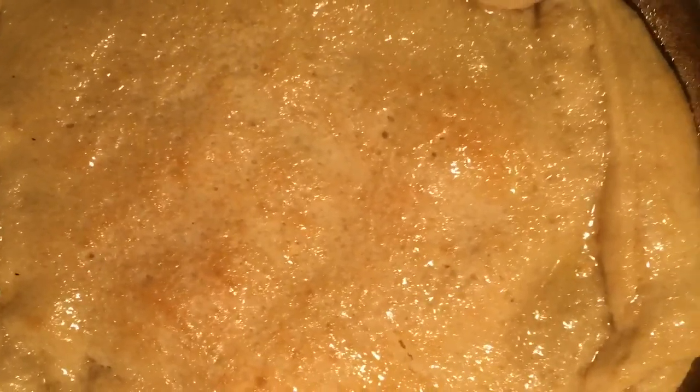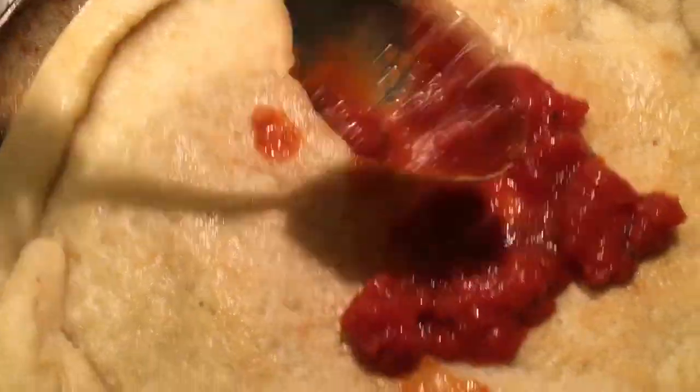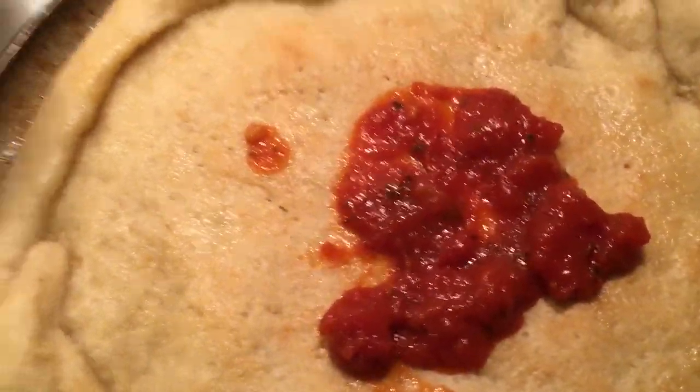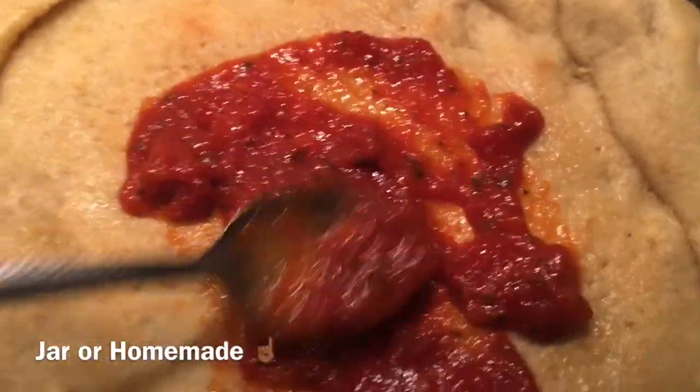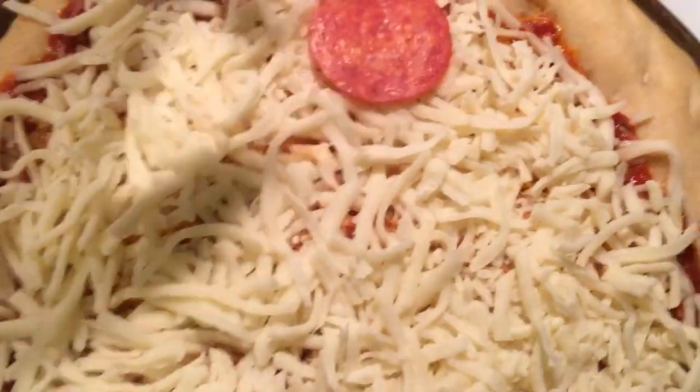Put this back in the oven for one minute just to let the butter really sink into the crust so the sauce doesn't slide off. Let's top this bad boy off — sauce, and you can use any old jar sauce. Come on, don't make this rocket science. Cheese, pepperoni.